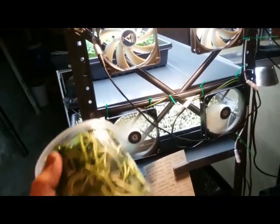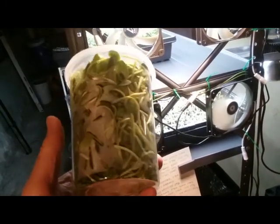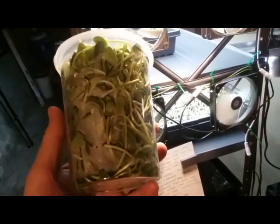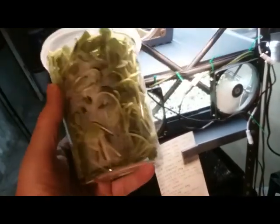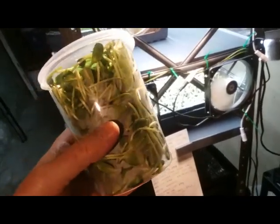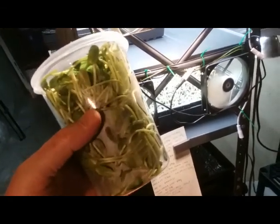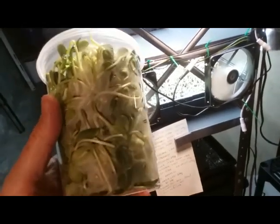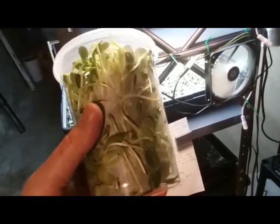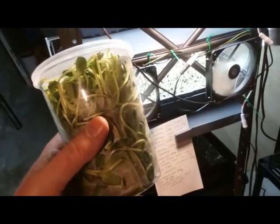At first I was unsure whether I could eat that much microgreens, which comes out to about 210 grams a day. But I ate about this much this morning and it was not a problem — about two-thirds for breakfast and one-third for lunch. Very tasty. Radish was a little bit too much, so I wouldn't be surprised if I start changing the formula very soon.